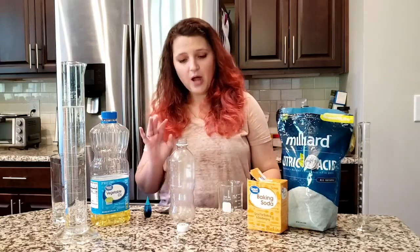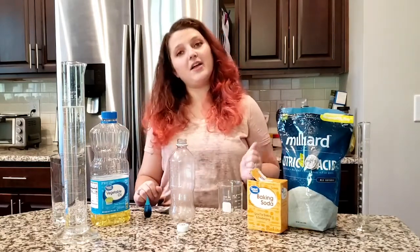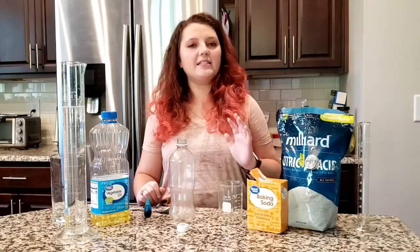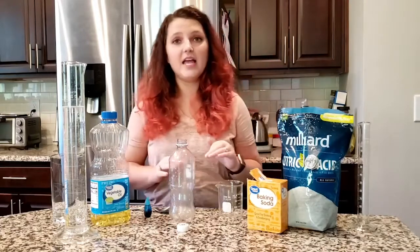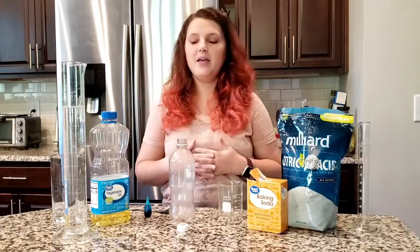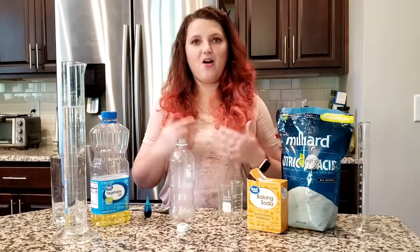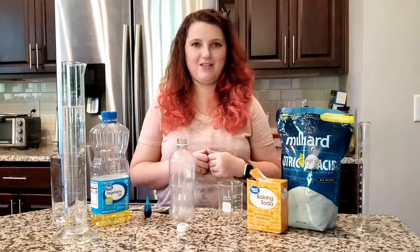I'm going to go through how to make it. Make sure you check out the protocol that is posted with this video — it has a lot of substitutions. If you don't have the stuff that I use today to make my lava lamp, there's lots of other things you can use. Just check out that protocol and see if maybe there's something in your house that you can use to make a lava lamp.